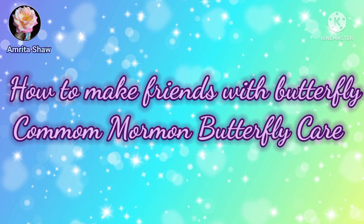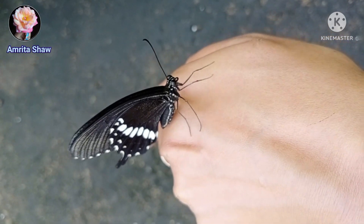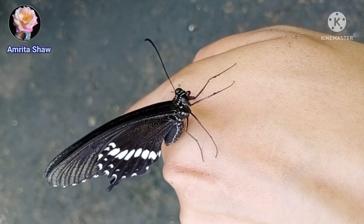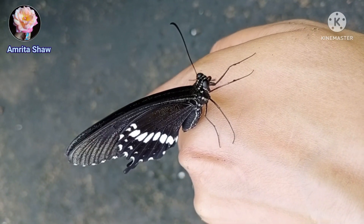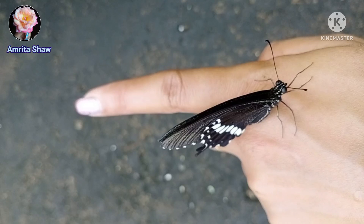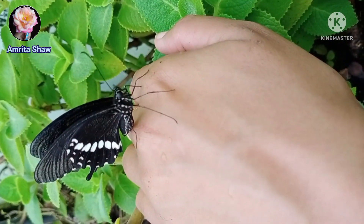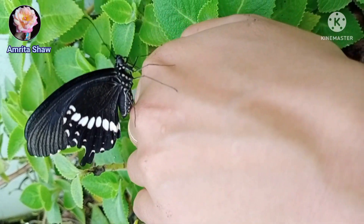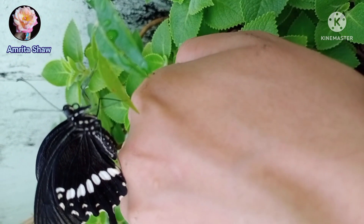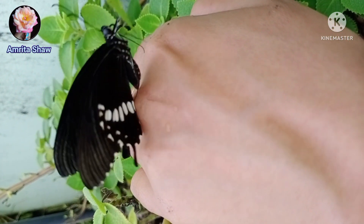Hello friends and welcome back to another video. If you are one of my old subscribers, you must remember this butterfly Kattu — this was the citrus butterfly which I had as my pet. I had cared for this butterfly, and there was another one also named Kattu. Both of these butterflies were cared for by me until they flew off in my garden after coming out from the chrysalis.